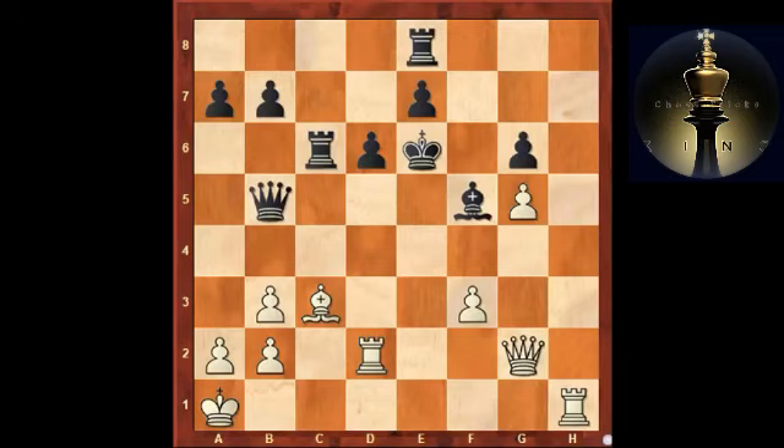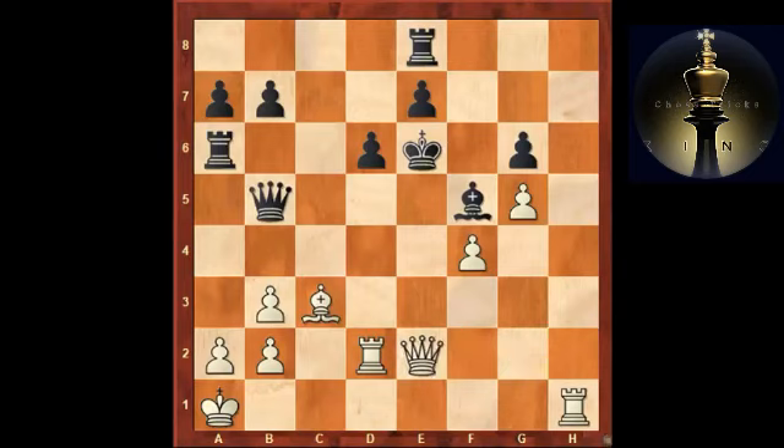My opponent played king e6, and after f4 he went rook a6 — the attack is quite dangerous as he intends to take on b3. Suddenly I didn't see anything better than offering the exchange of queens, basically admitting that only black can be better. This was a real eye-opener for me — a very nice example that you can use opposite-colored bishops in your own favor. White's best piece, the bishop on c3, is just run away from on the light squares. A very convincing example by my opponent.